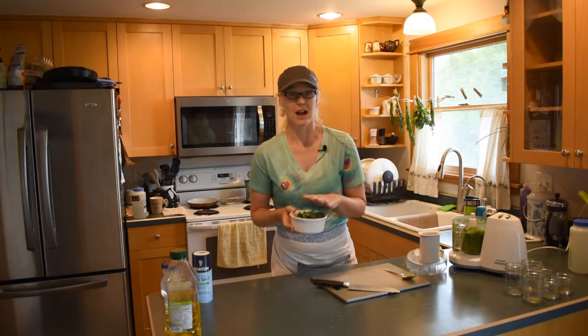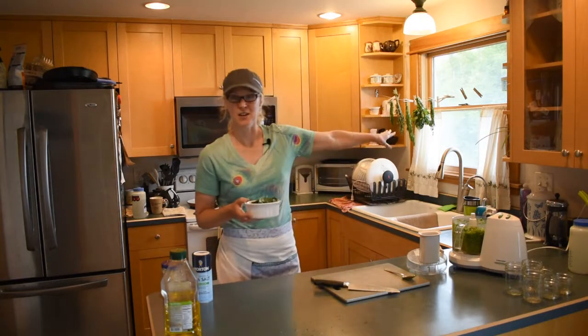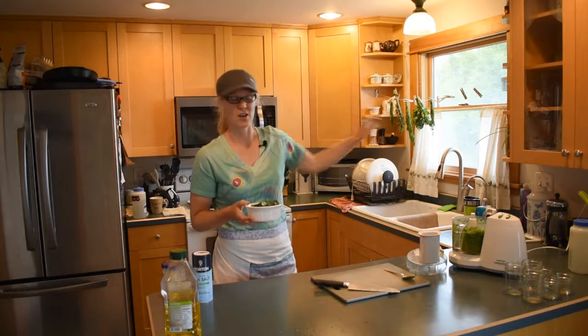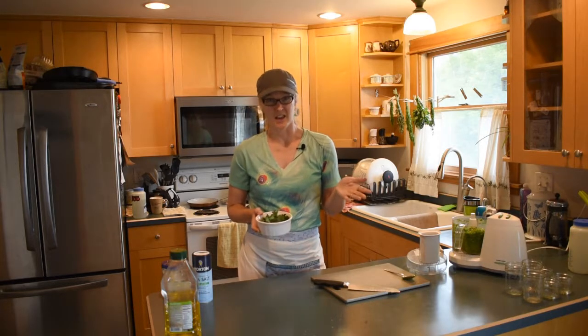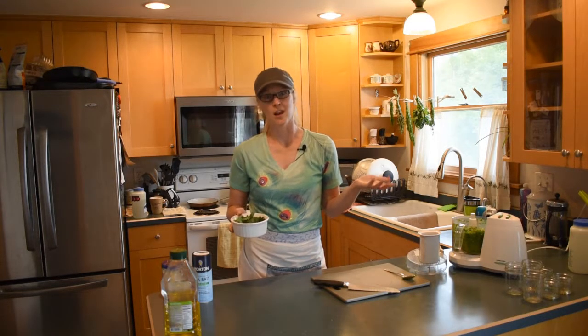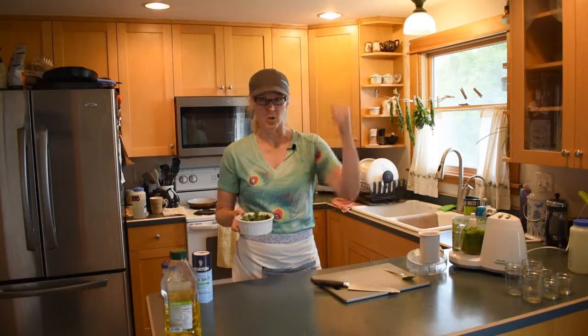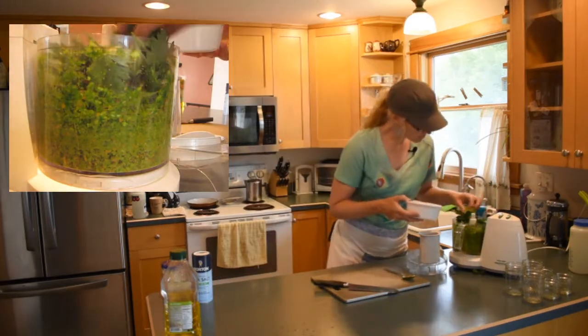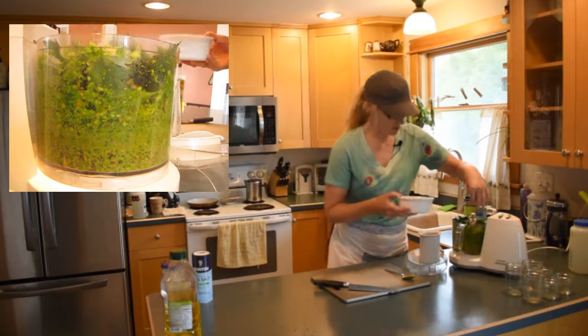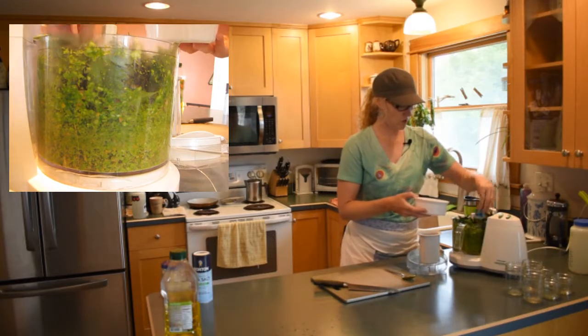This was a huge bunch of parsley from today's share. If you don't use all of it this week, dry it — I've got mine hanging up here along with some dill and oregano. Next week I'm going to show you how to make your own ranch dressing mix, just like Hidden Valley Ranch only homemade and with no MSG. Almost got too much parsley in here!